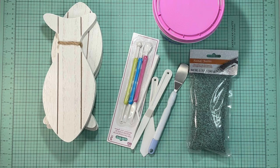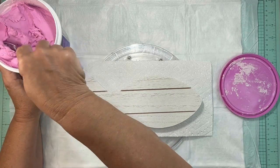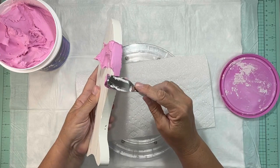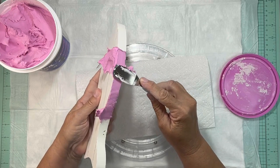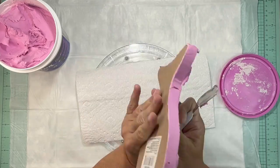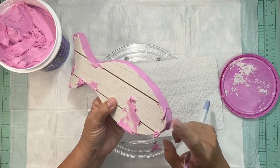DIY number three. All the supplies shown are from the Dollar Tree except for the spackle. Those tools in the package are actually cake decorating tools, which the Dollar Tree does sell. We're going to start with the fish from the Shore Living line, and I'm going to show you how to do one because the other two are done the exact same way. We're going to start by putting spackle on the side of the fish all the way around, just like you're decorating a cake.